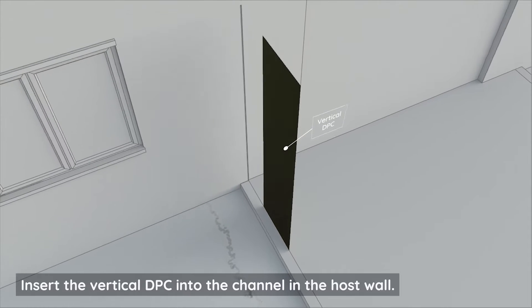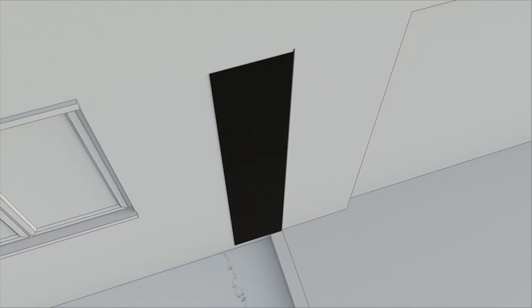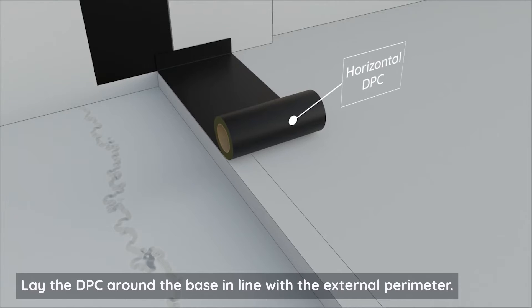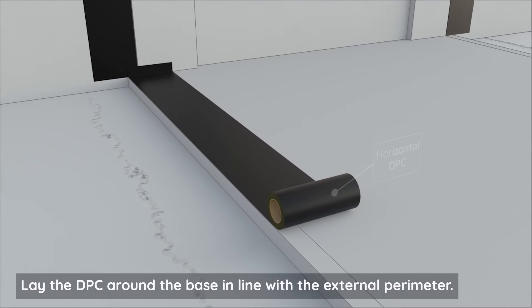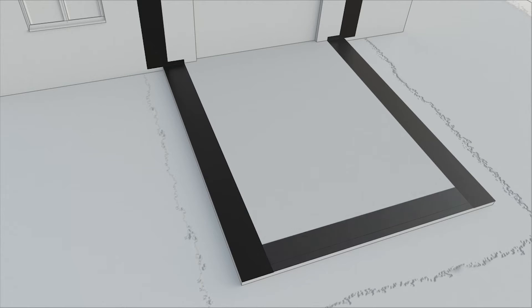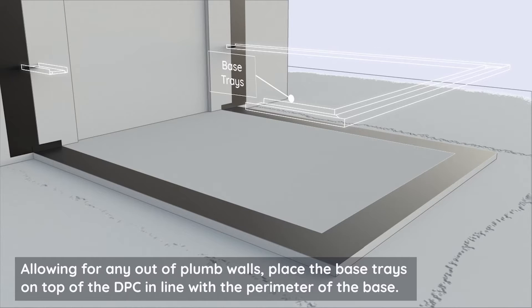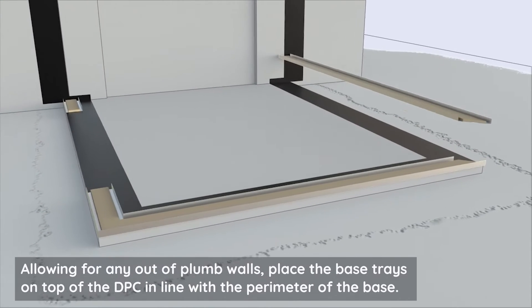Insert the vertical DPC into the channel in the host wall. Lay the DPC around the base in line with the external perimeter, allowing for any out-of-plumb walls. Place the base trays on top of the DPC in line with the perimeter of the base.